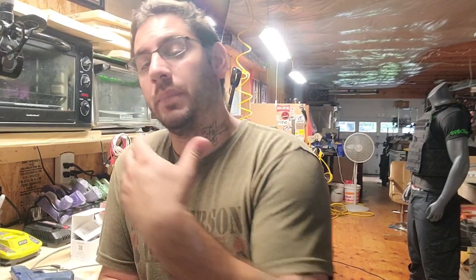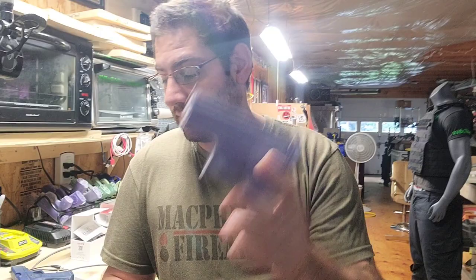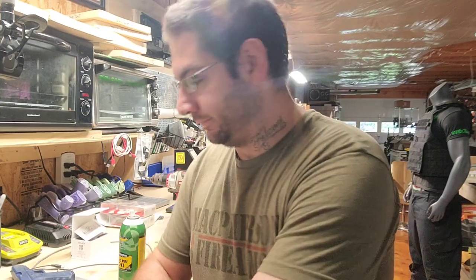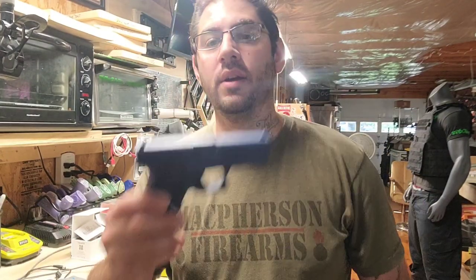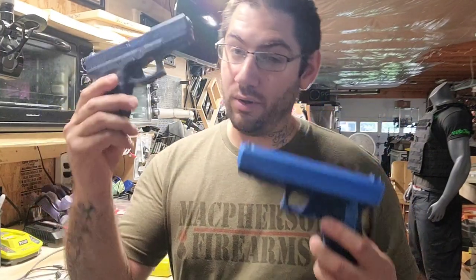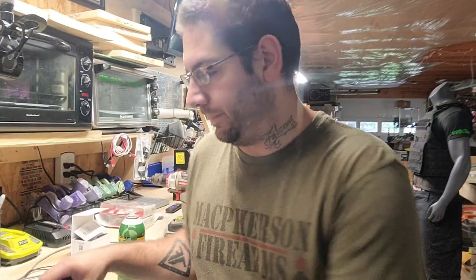I'm also going to show you what some holster manufacturers don't realize. Glock 48, Glock 43X — in the world of holster making, the 43X will also fit the 43, however the 43 will not fit the 43X. There's a slight difference in the trigger guard area, and that is the reason why it won't work. We all know the G19 and the G17 — the only difference is the length. So the holster for the 19 will fit the 17, but the 17 won't fit the 19 unless you cut the bottom.